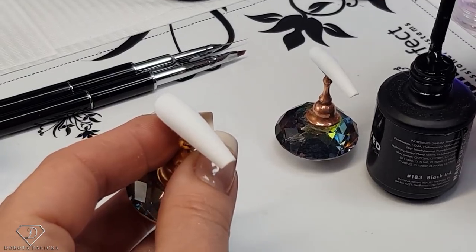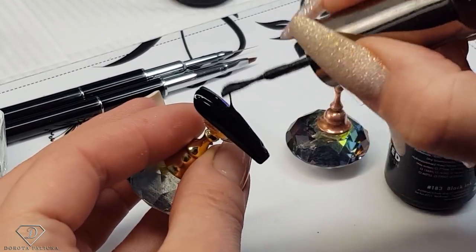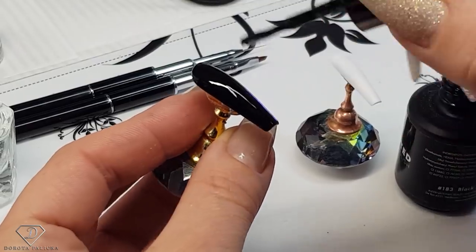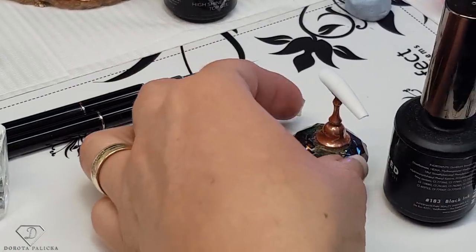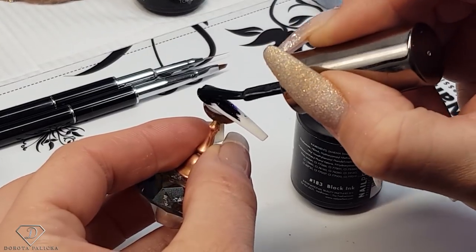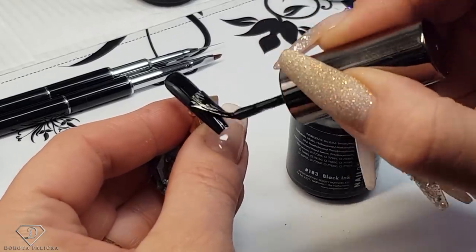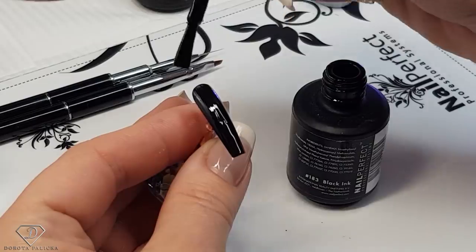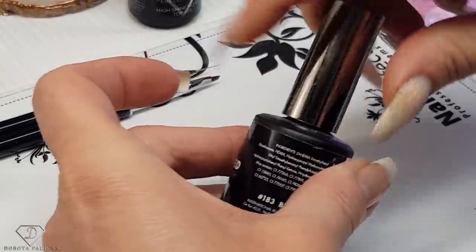And then the ring finger. When working with black, remember don't apply it too thick — black, red, and white are very highly pigmented gels and they always need a really nice, not-too-thick layer in order to cure properly. So if your gel polish is wrinkled, that means you have applied it too thick. Don't do that, especially for black, red, and white. Then give it a cure. I can put that on the sides — that was 183.